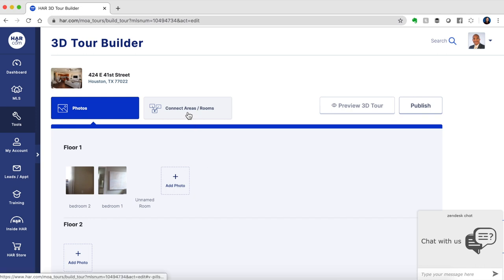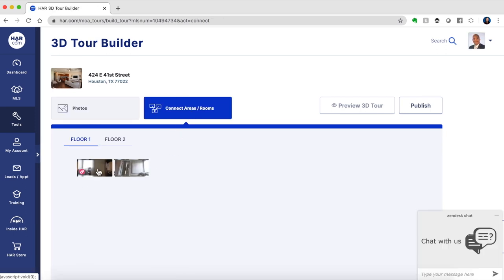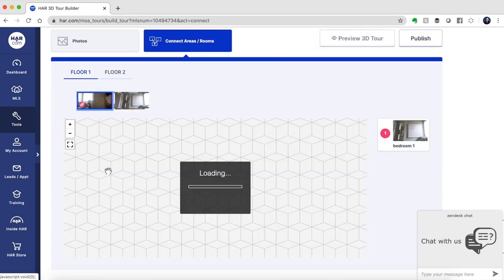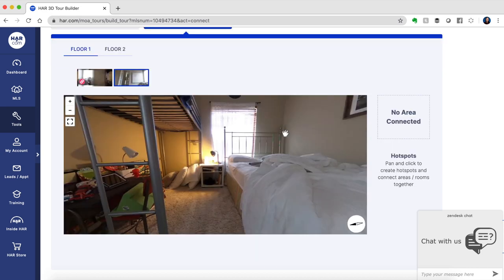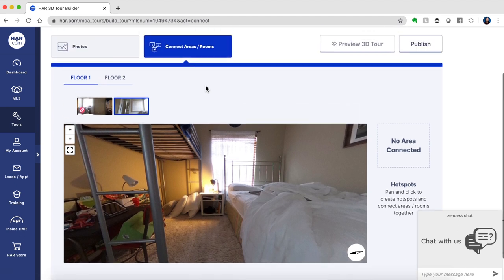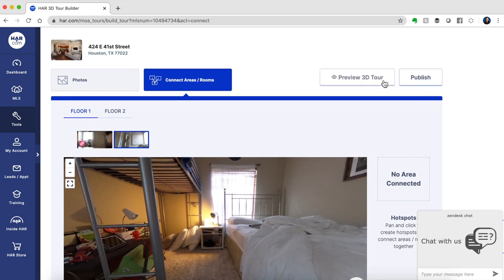Once you've uploaded all your photos, the next step is to connect the areas and rooms. You'll be able to attach photos to other photos to make one streamlined 3D tour. You also have sections at the top for multiple floors. Once you're done, you can click Publish and preview your new 3D tour.